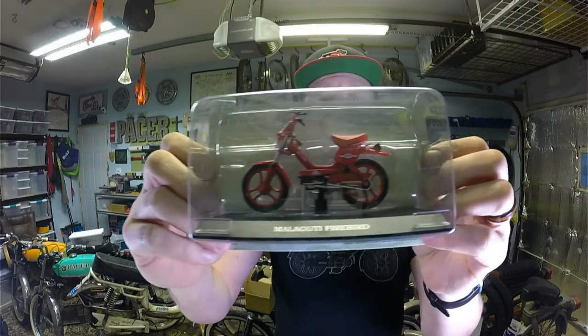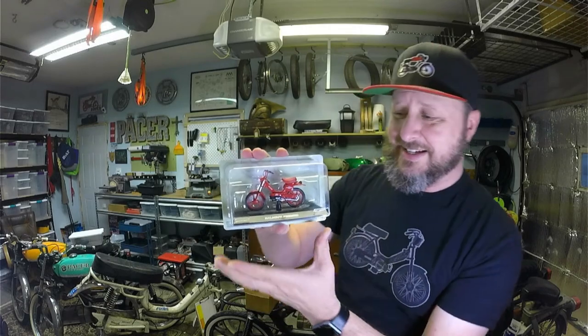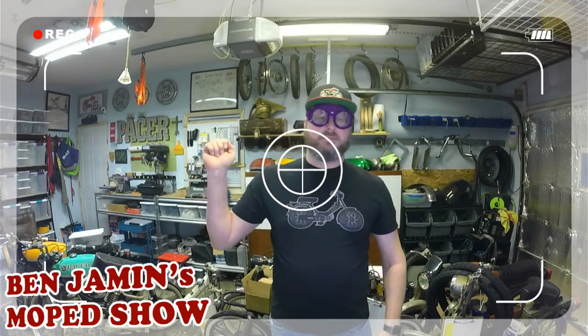I'll drop it today with a little bit of a close-up for you. I hope you enjoy it — most excellent. That's all I have time for. Thank you very much for joining me today. Remember, it's a big world out there, so go ride your moped. Good night.